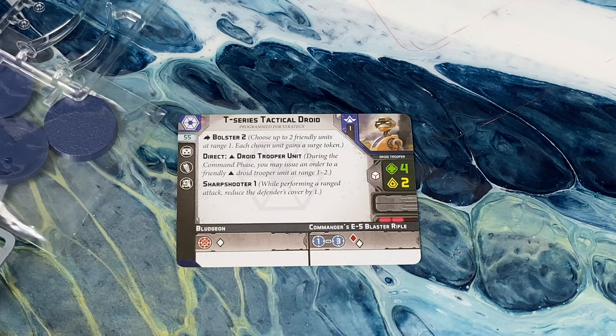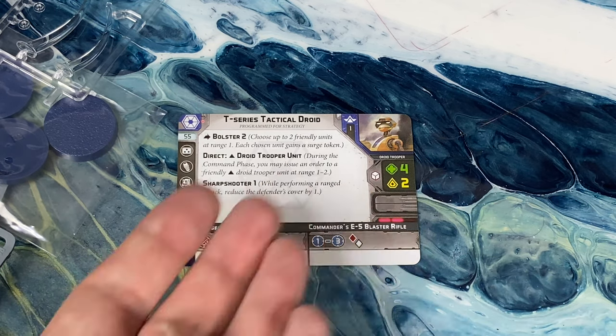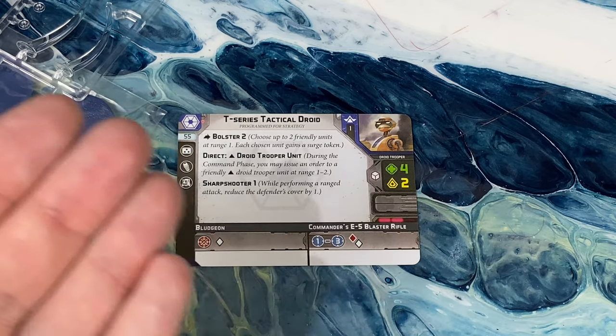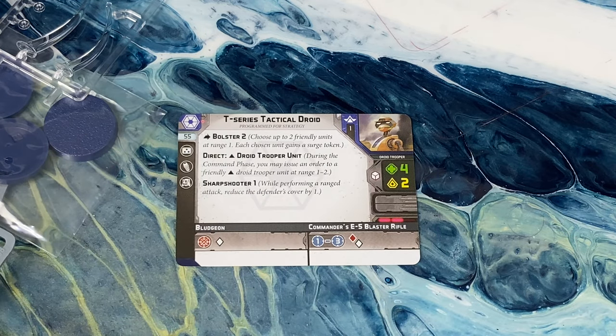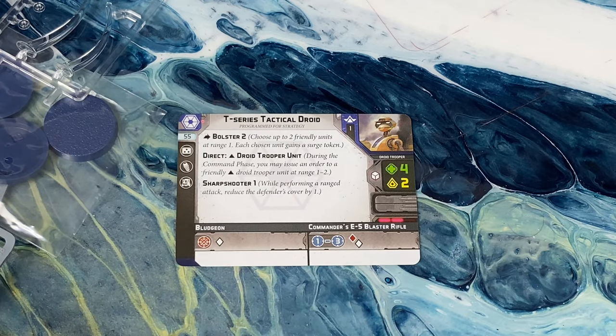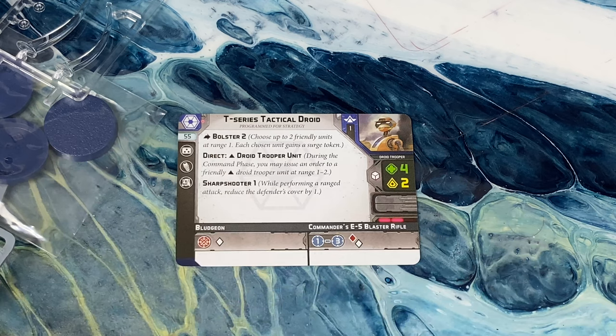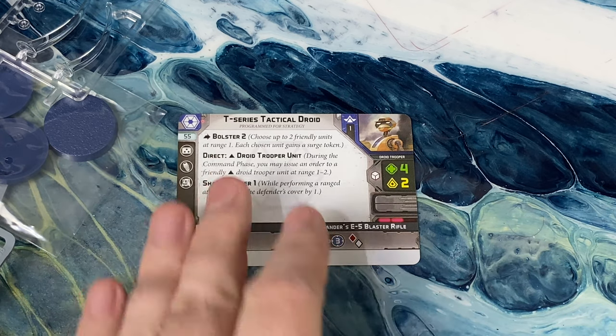Direct is probably the better keyword on this unit, but what makes him so good is that he's the first and only cheap commander for the Separatists. Having a 55-point commander is a very, very big deal. Hopefully we'll see more commanders around the 100-point range to give us some diversity.